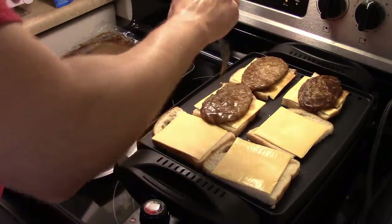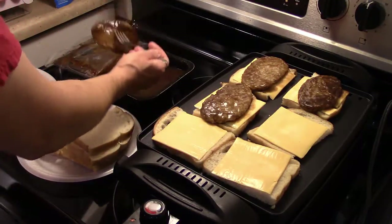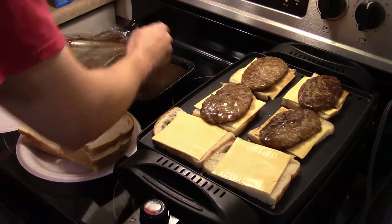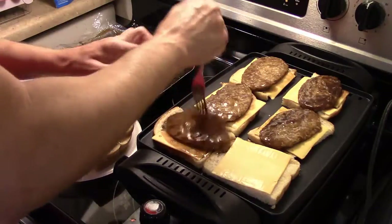I said I could only make three sandwiches at a time, but I wasn't thinking — I could make all six at once. So I'm gonna get these on here. There just happens to be six Salisbury steaks in the pack.